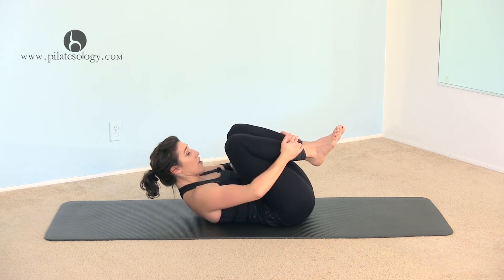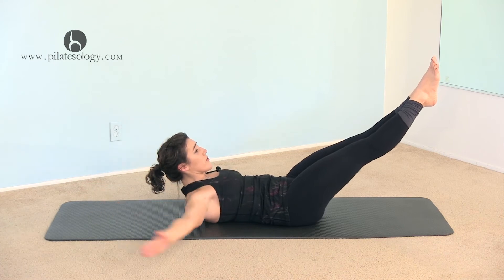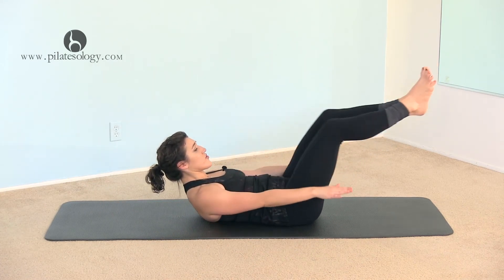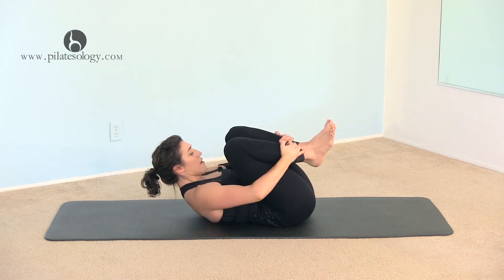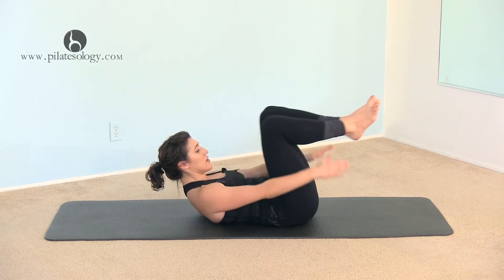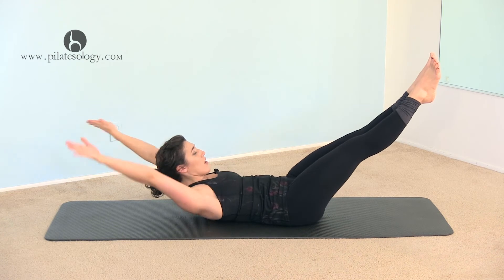Double leg stretch. Find your 45-degree angle, bring the arms up, circle them around, and bend the knees and come in. Find the 45-degree angle, bring the arms up, around and come in. Find the 45-degree angle, come up, around and in. One more time — 45, come up, around and in.